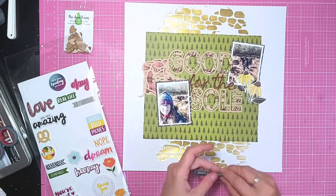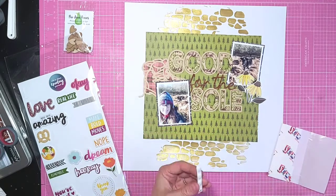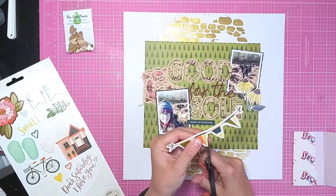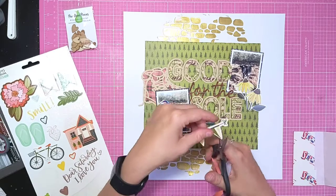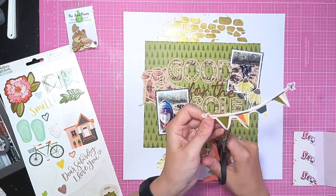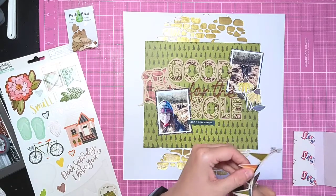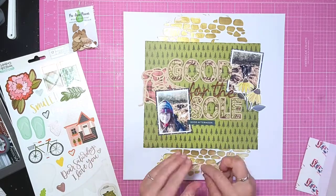I create two particular areas of embellishment at the bottom of both photos. I'm adding some small word stickers under the title and then this banner above. I'm trimming down the flag banner as well so that there's less white on it.